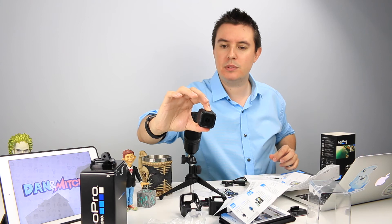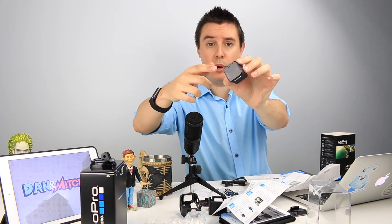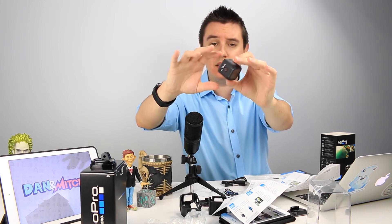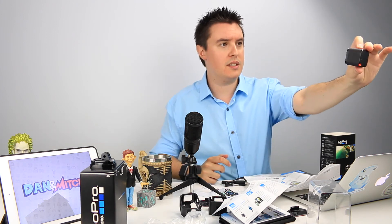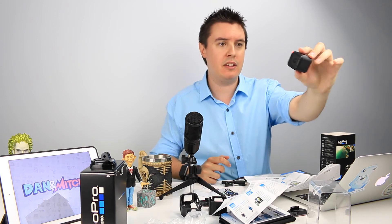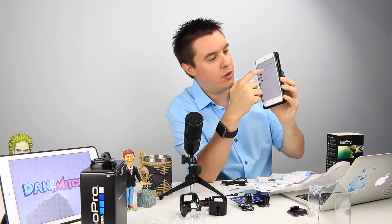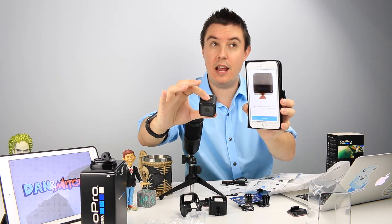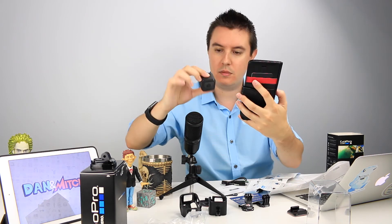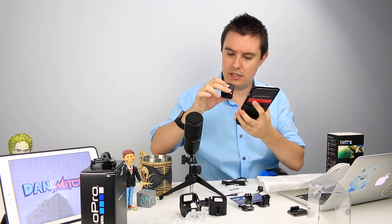This thing just has this button at the top — press it in. Is it charged? There we go. So we get a little light flashing on both ends to tell you that it's on, and I think it just records straight off the bat. Opening the GoPro app — we are adding a GoPro for Session. So we're going to turn it back on again. That turned it off. Oh, I don't know what it's doing. Now it seems to be pairing.